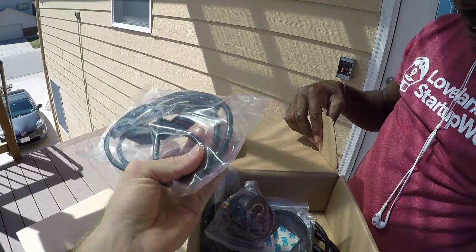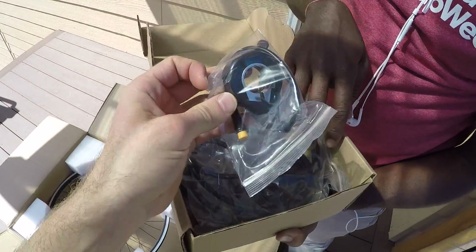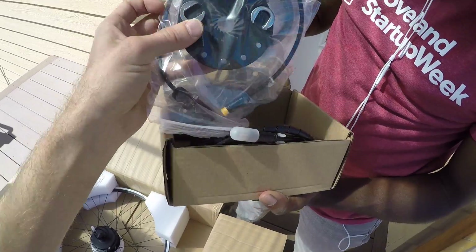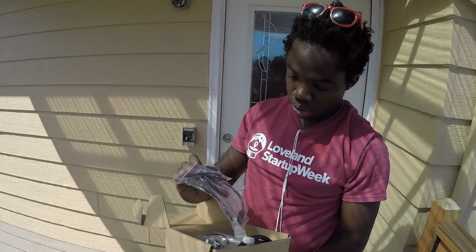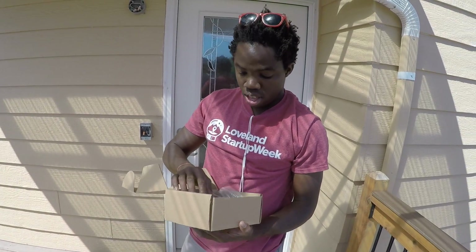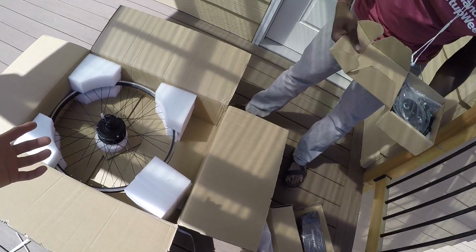The wires are color-coded, making installation easier. There are magnets, a thumb throttle, and a clip-on cadence sensor ring. The clip-on style is a big plus — some kits require completely removing the crank arms to install the cadence sensor, but this one doesn't.